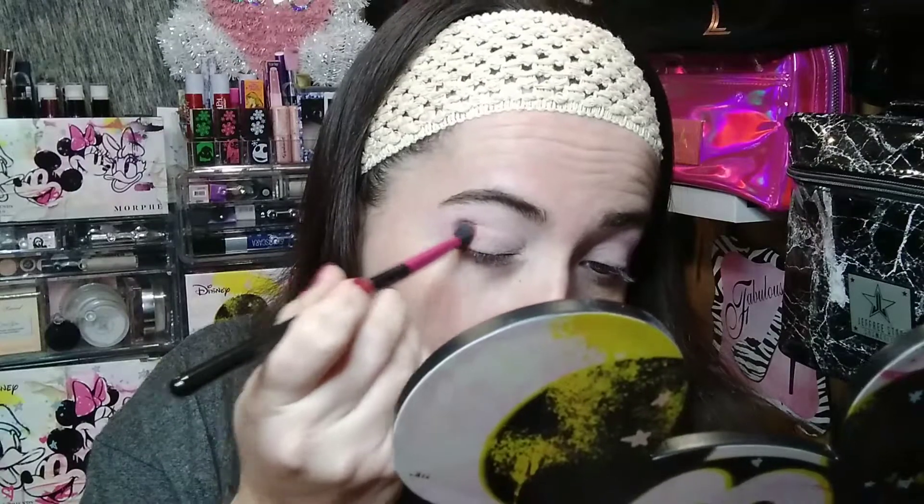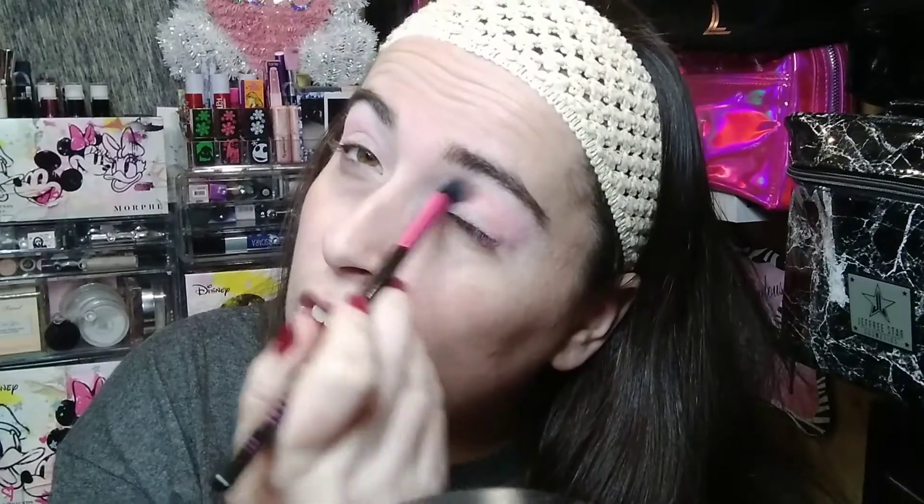I'm just going to take it into my outer V and then work it into my crease. I'm going to turn my light down just a hair — maybe you can see it a little better now. I've been working really hard on my makeup area and trying to get my lighting to where it looks a lot better, so hopefully this is helping. That shade went really nicely with the other one.